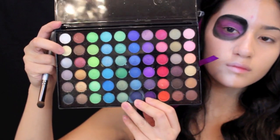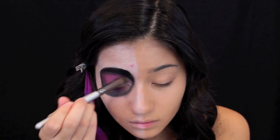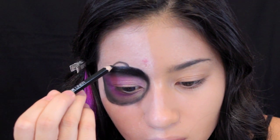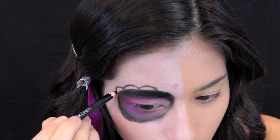Using this champagne color with the same brush, I'm packing that on the first half of the eye, which will add more light and depth to the look. Then I'm taking the NYX kohl pencil again to create the scalloped design around the eye socket, getting thinner as we go towards the inner part of the eye.